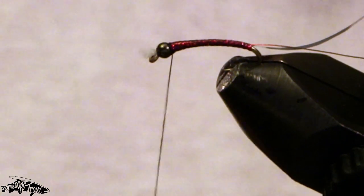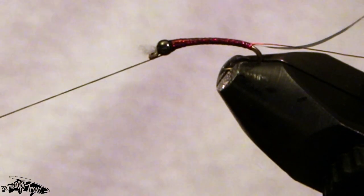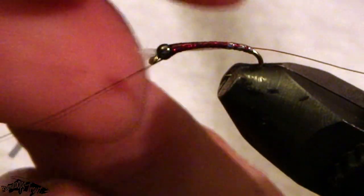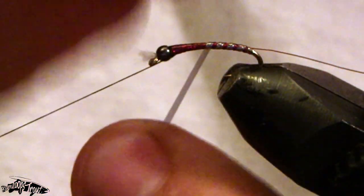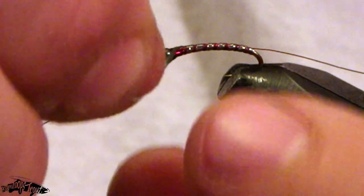Now for the somewhat trickier part of this fly — we'll put our thread forward and I'm going to try and wrap forward with the anti-static bag. I use very thin ASB for this pattern because it likes to bleed through that holographic shimmer. When I wrap forward I'm shooting for six to eight segmentations, so I've got one, two, three, four, five, six.